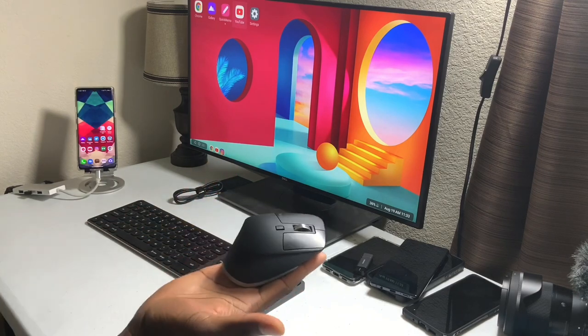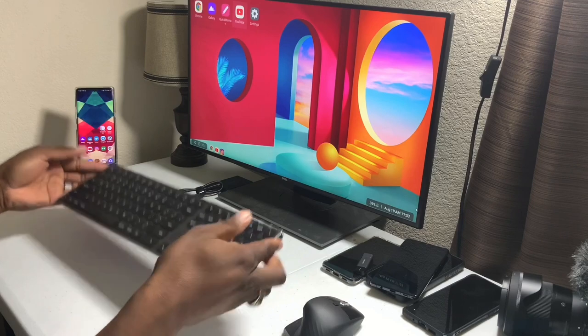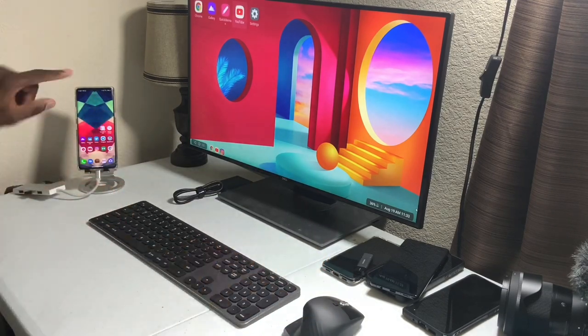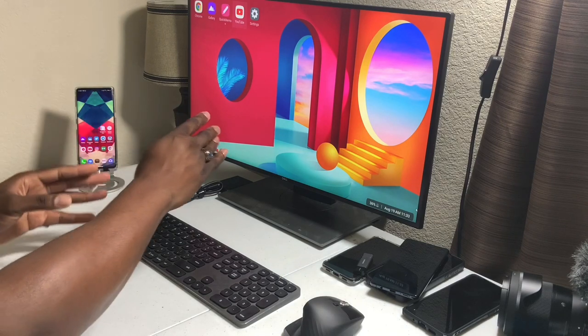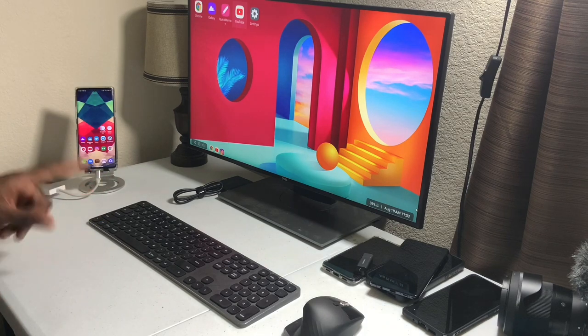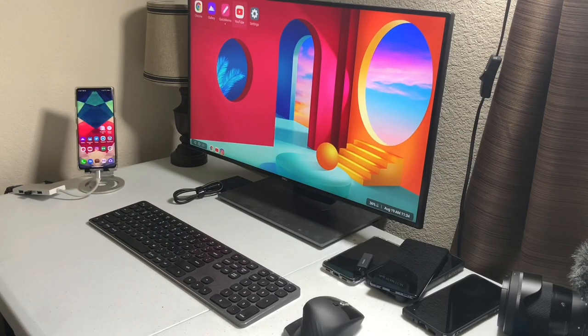Right now I have the famous MX3 black and one of my wireless keyboards. I have the Velvet sitting right here running to my 4K monitor, going out through a dongle — it's a really old one because I normally have this set up with my Pixel Book Go. I wanted to plug in and show you desktop mode.